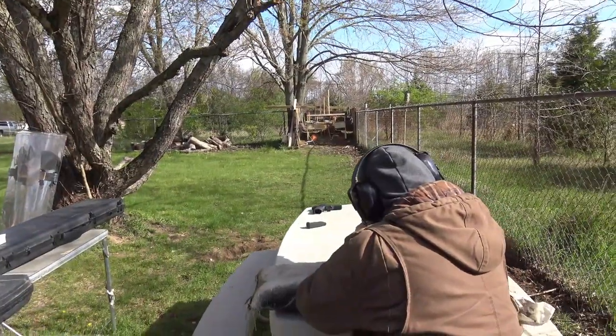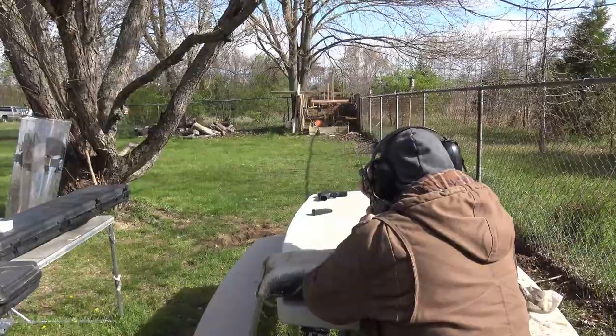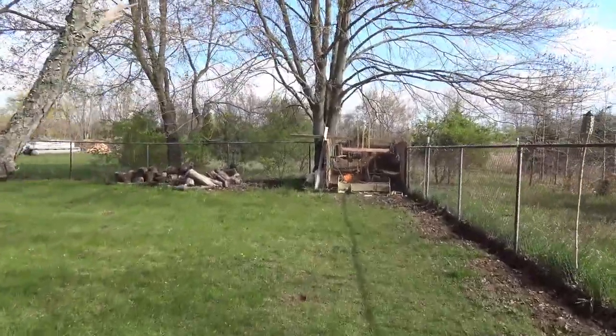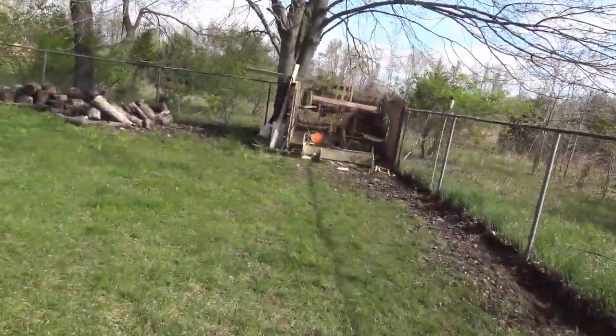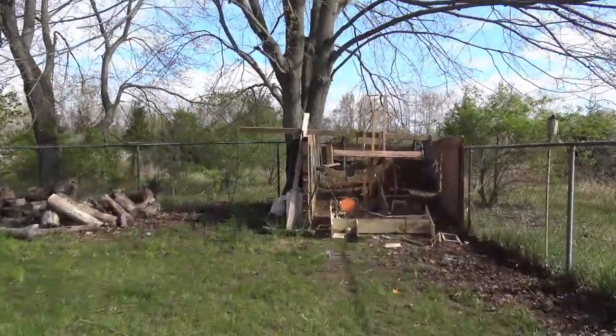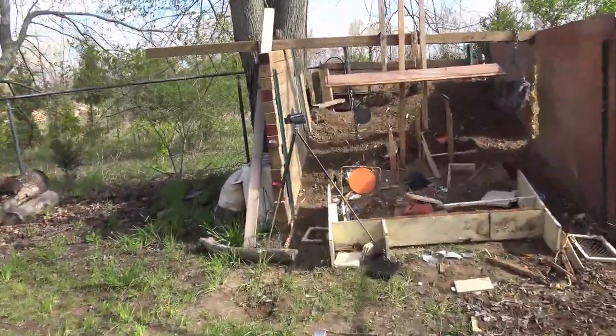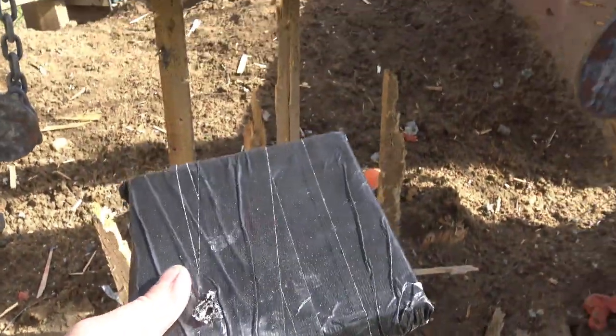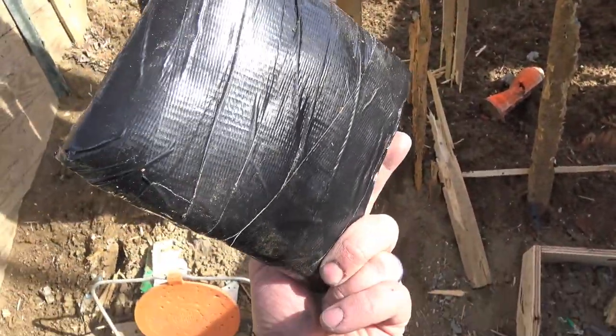It did in fact stop the 5.56. Without ceramics you can make a plate, but that one was also on the heavy side. It's going to be really hard to get under 10 pounds with this sort of material without using something like high-end fiberglass or better material as a backer.